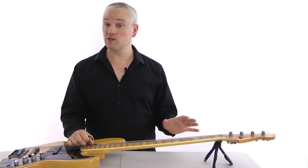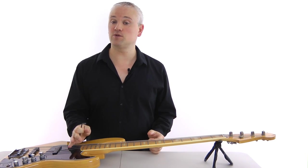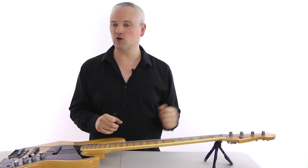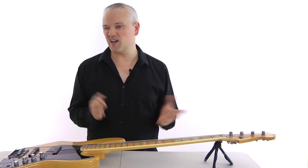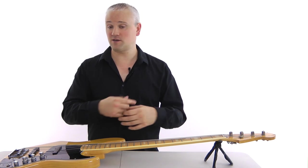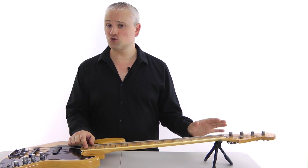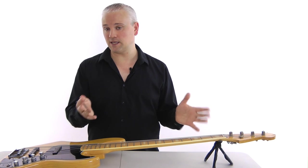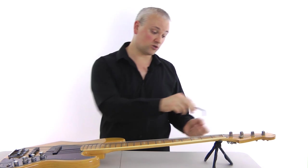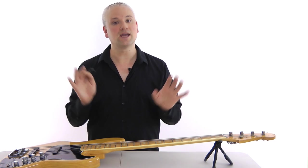Now we've measured the neck relief, we can adjust the truss rod. To do this we need to find the truss rod adjustment nut or screw — it's going to be either up at the headstock or down at the body. You can see on this Fender Jazz that there's a truss rod opening right up at the headstock. Sometimes there's a little cover screwed on that you need to open up to gain access, but this one's just sticking out so that's easy. On some basses you'll need to take the neck off the body to find the adjustment, and in that instance you'll have to take all the strings off and unscrew the neck. When you find the truss rod adjustment you're going to need allen keys or a screwdriver, and then you've just got to find the right size for it.